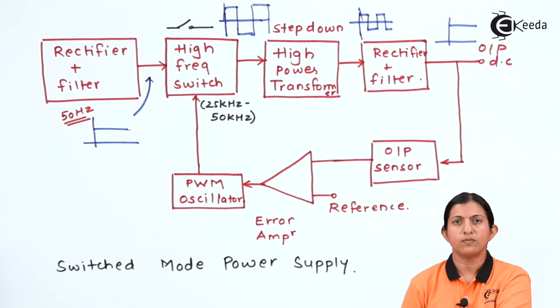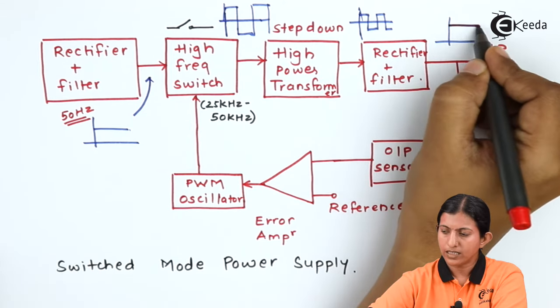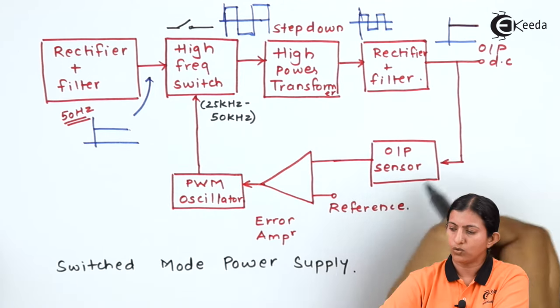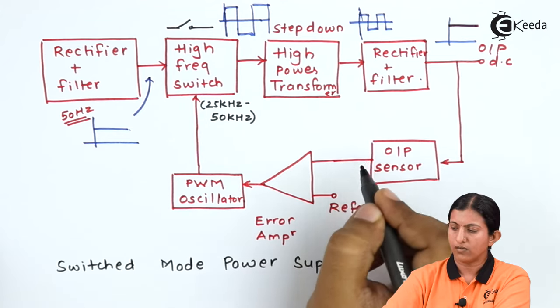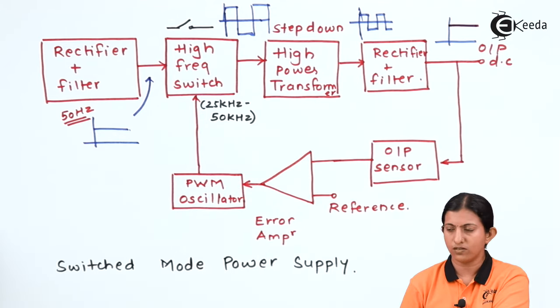This transformer is basically a step-down transformer which converts the high voltage to a low voltage value. That low voltage is again given to a rectifier and filter to get only DC at the output. The output voltage is then given to the output sensor.